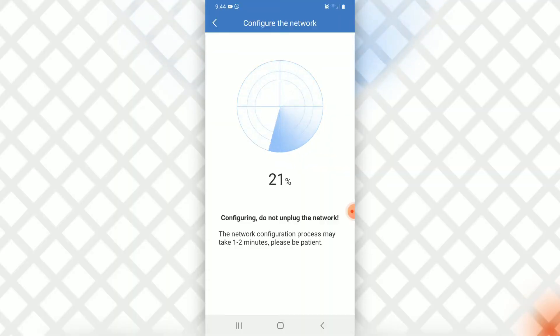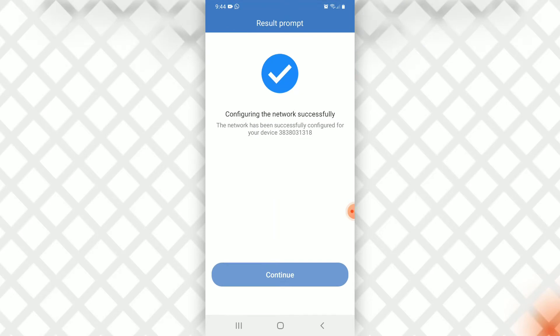We just have to be patient — it's loading: 20 percent, 22 percent... and now 100 percent.